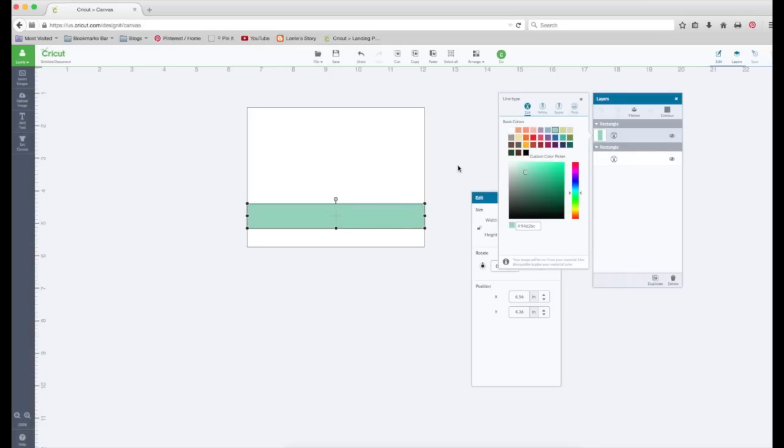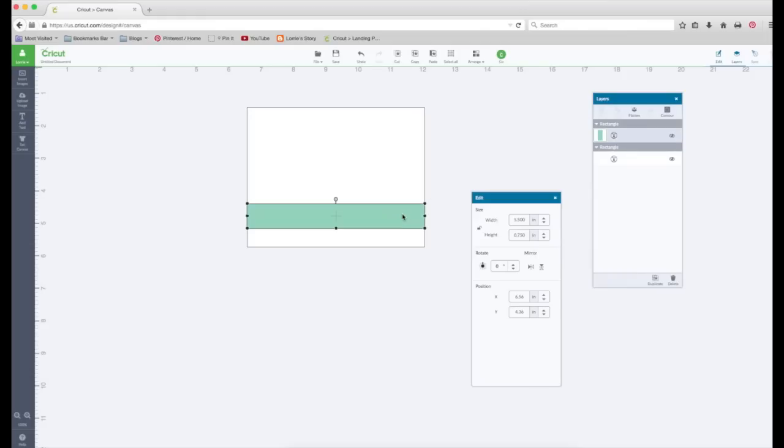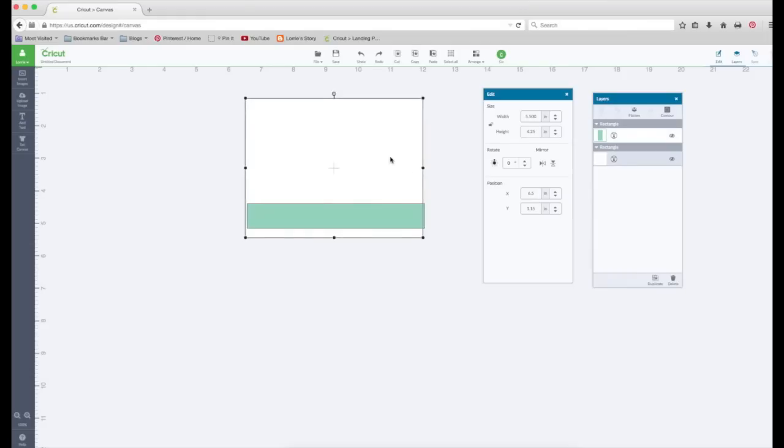You could make it whatever color you want. I want to click on the white rectangle and look at the coordinates. The X coordinate is at 6.5, so I'm going to click back on the green and put that at 6.5 as well. Now those are perfectly lined up.